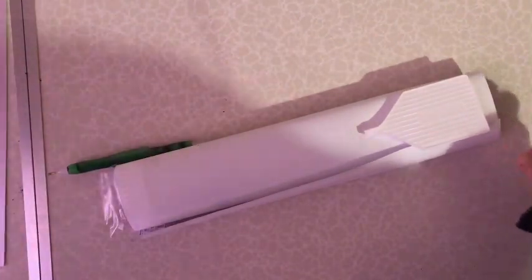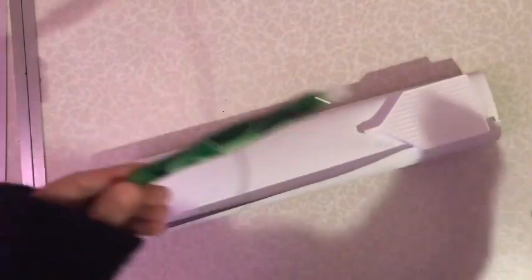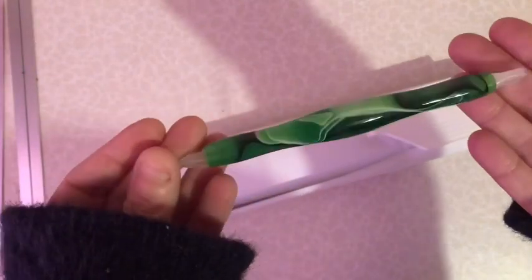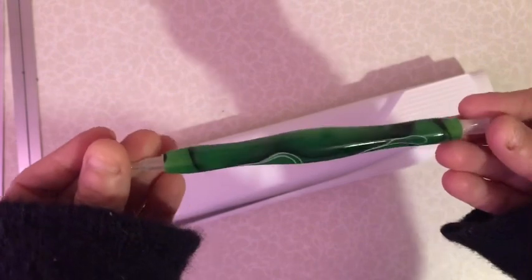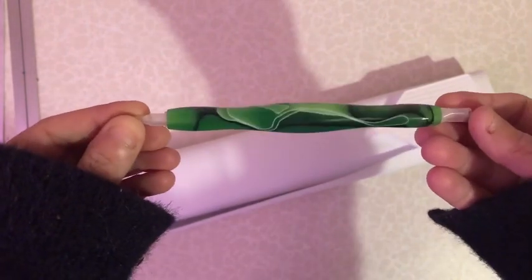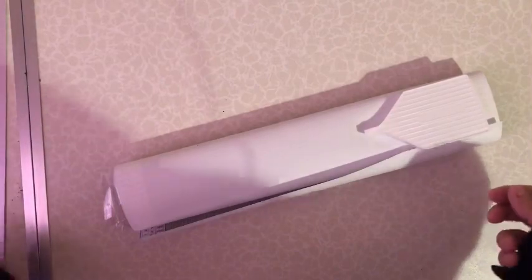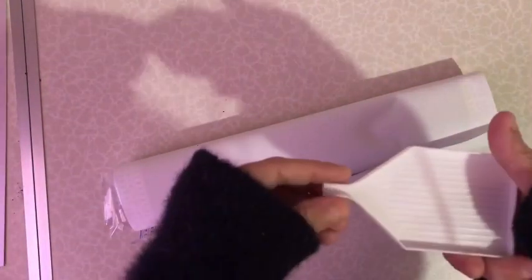Oh, got a new pen! Wow, look at that - I don't have a green one, so that's awesome. This comes with the kit and then your tray.